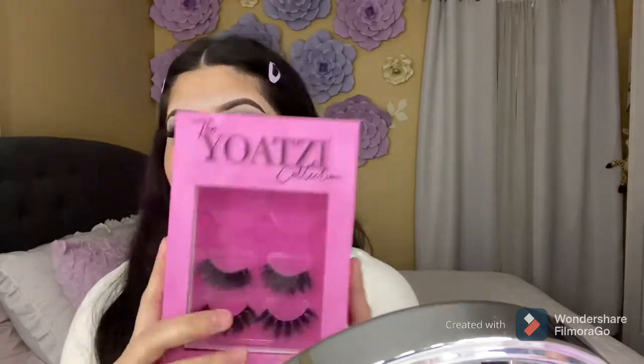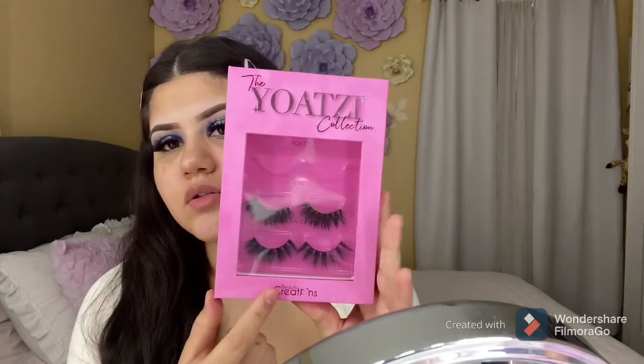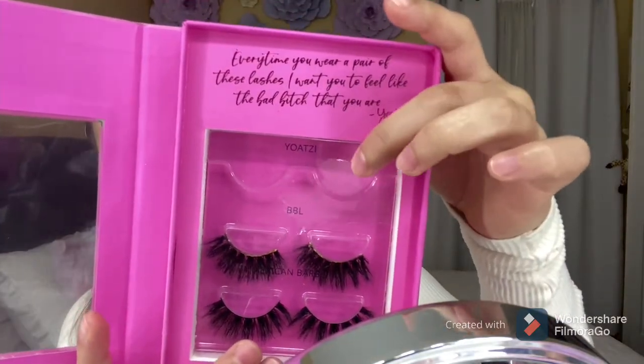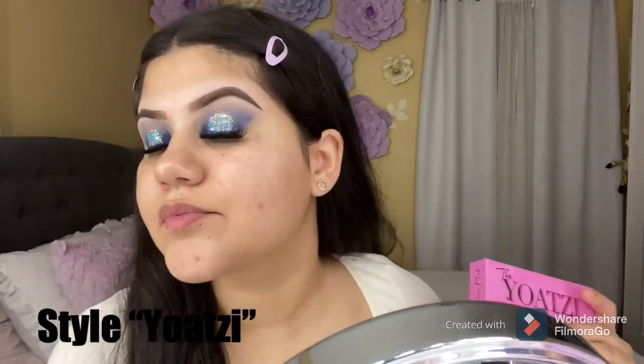I already went ahead and applied my eyelashes. I'm using these eyelashes from Beauty Creations, this is the collab with Joazzi, and I'm using the lashes called Joazzi. I feel like once you put your lashes on, your makeup look no matter what is going to look good.